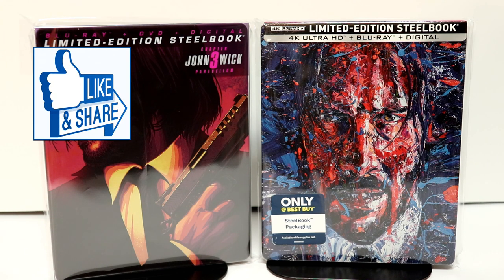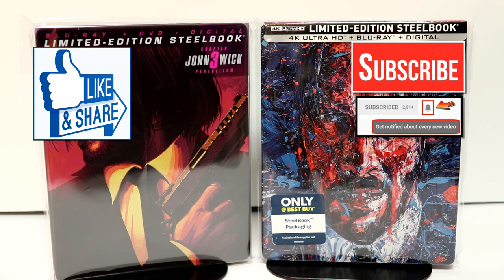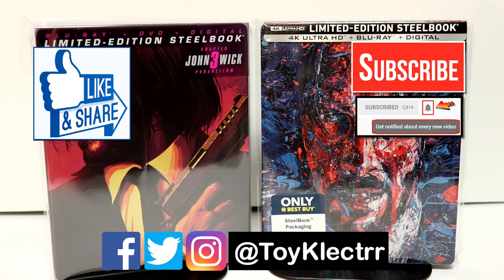Please leave me a comment below and let me know which artwork you prefer. I really like both of them, so I'm very happy to have both in my collection. If you like what you saw here today, please give it a thumbs up and share the video. If you haven't subscribed to my channel, I'd really appreciate it if you would subscribe. Please remember to hit that notification bell so you can be notified every time I upload a new video. I'm on Facebook, Twitter, and Instagram — you can find me there, and we will see you next time.